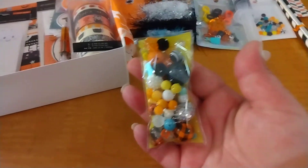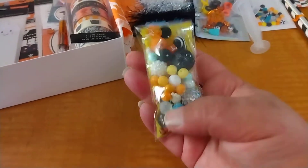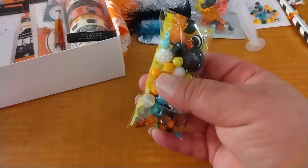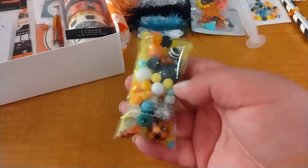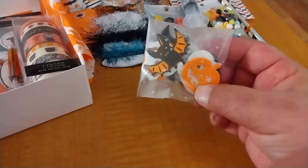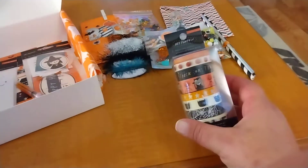There's also a bead mix with all different kinds of beads in here — I'm not going to pour that out right now. I hope somebody ends up doing a video to show all their goodies. Then there's a little bag with a whole bunch of different foam and glittered stickers, and there's the washi for the collection.